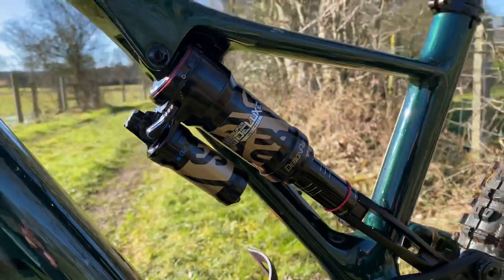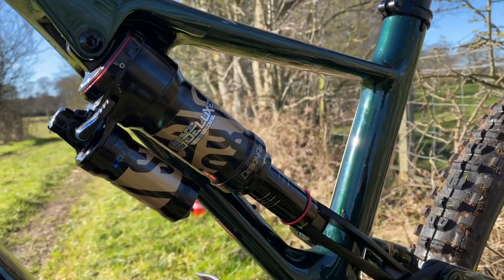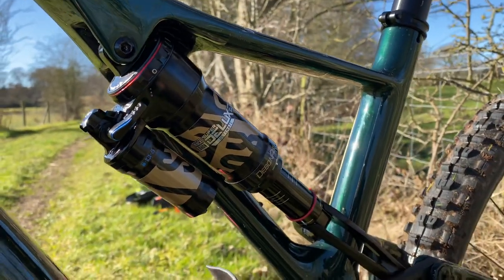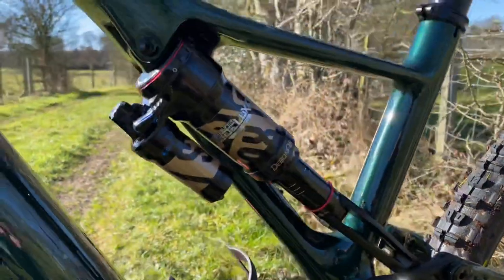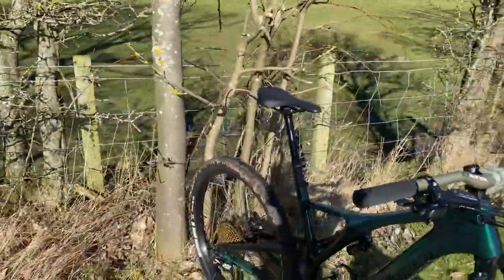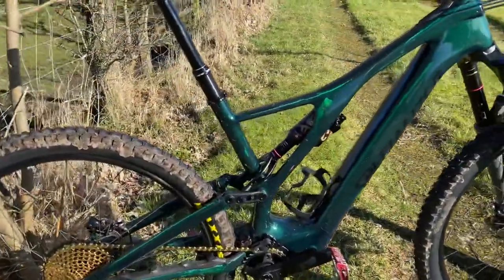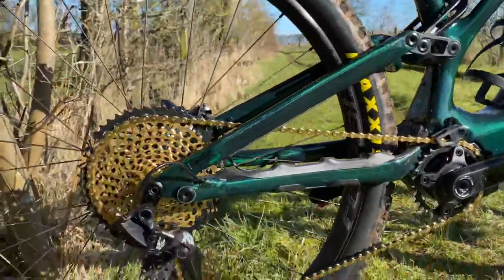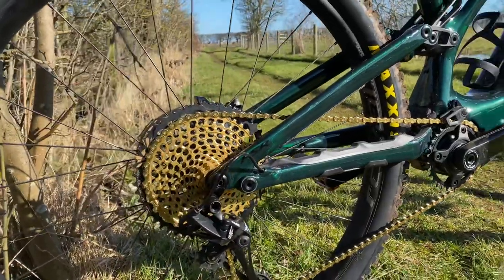I got some Visiframe gold stickers — they matched it perfectly to what I wanted, just to try and jazz it up. I didn't really want to go too garish, but I couldn't resist. I was trying to get pistachio Fox stickers, but I couldn't get them. So in the end I went for a gold and green, and managed to get myself a gold cassette as well.